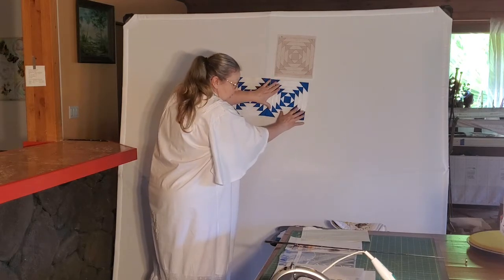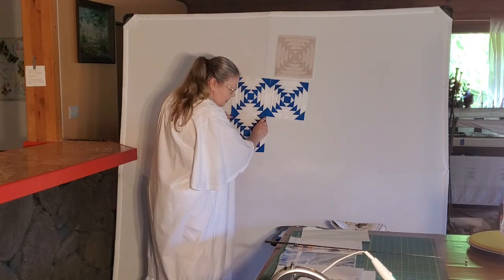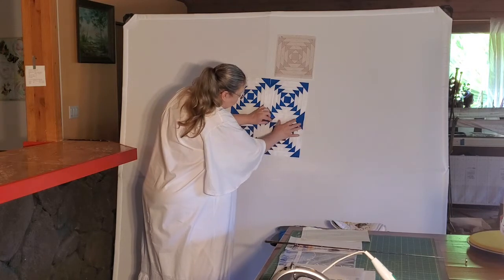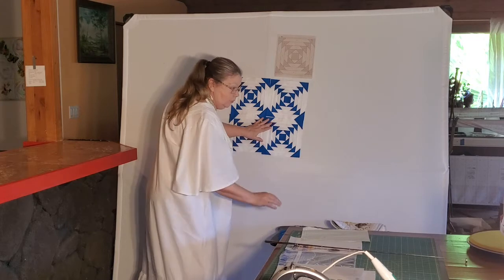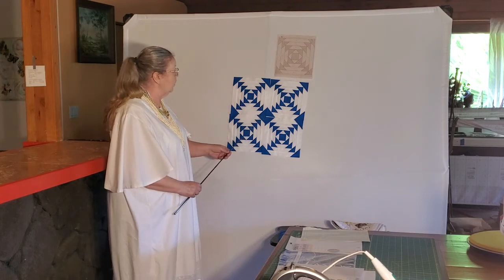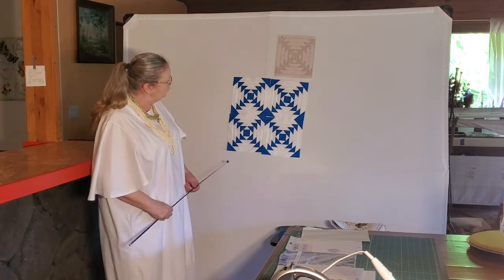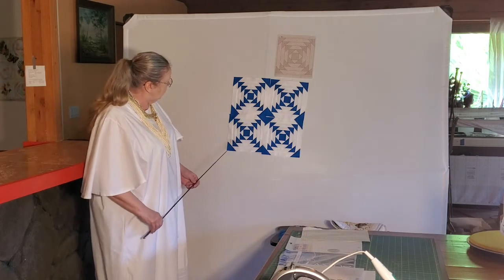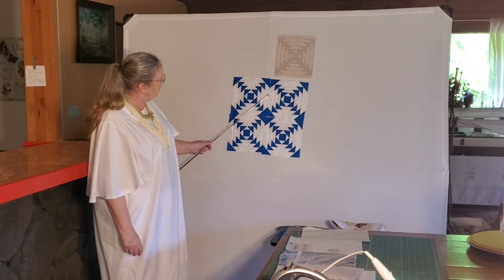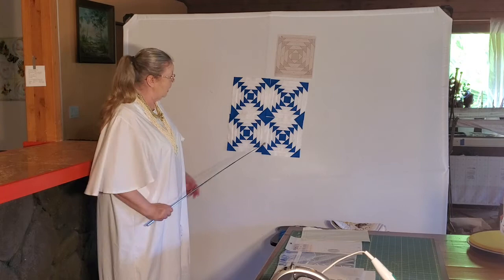We can see it actually as it begins to come together because a pineapple block has several sections. It's important to know these sections so that later when you're designing and creating, you know how to deal with them. When the four corners come together, it creates what is known as a star. The area around the star is just called the circle. As we have brought this together, we have started creating a sub-pattern, which is actually referred to as a windmill or Maltese cross.